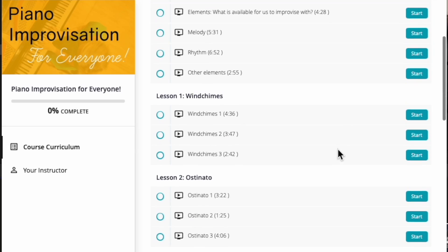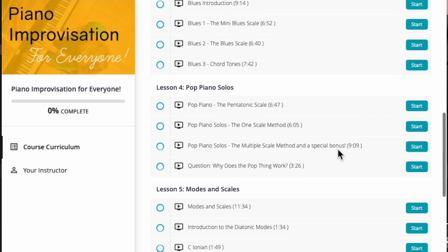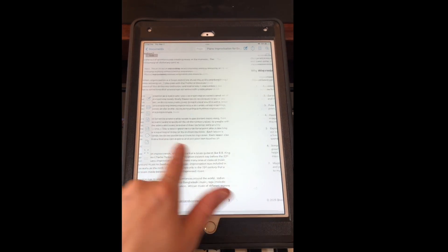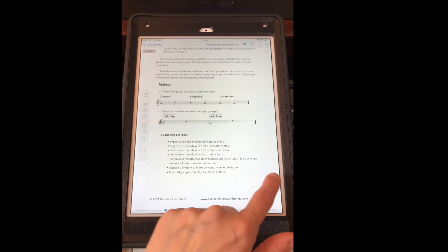Learn to jam on the blues, play great pop piano solos, and more. The course includes six sections of material, 48 video lessons with a clear view of the piano keyboard, a 42-page course book with every exercise meticulously notated, a practice checklist to get the most out of your time, and my proven method which has been used to teach hundreds of people to improvise.